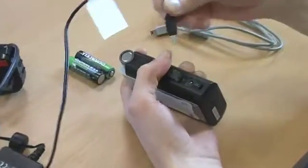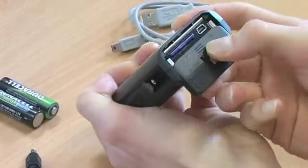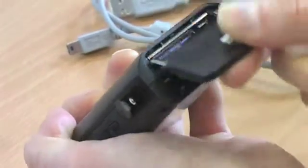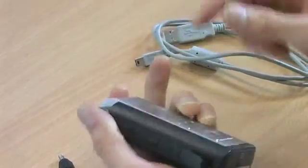Connect the Edirol recorder to the main power source here on the side of the recorder. Alternatively, insert AA batteries by pulling down the underside panel marked battery like so. Remember to slide the small tab down to the left and pull the panel again. Then hold the power button on the side of the Edirol recorder for two seconds to turn it on.